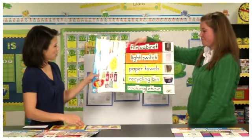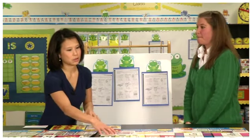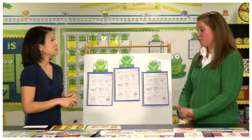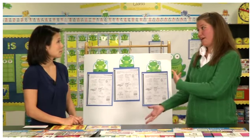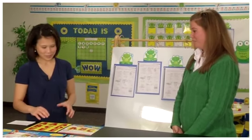Because Quick Stick products are removable, teachers can take them down at the end of the school year, save them over the summer, and then put them right back up at the beginning of the next school year. So they are reusable over and over — not only budget friendly, but time-saving as well.